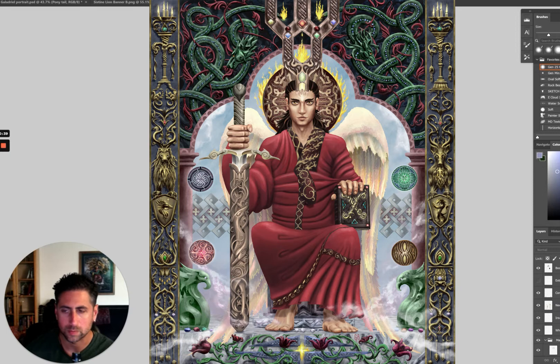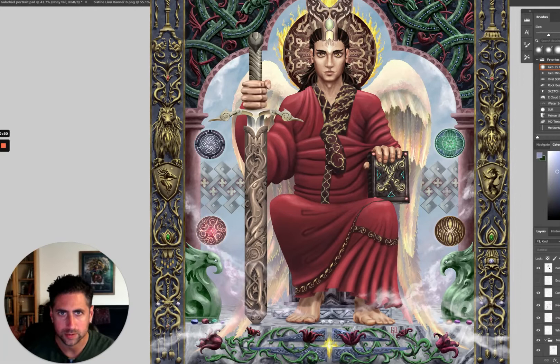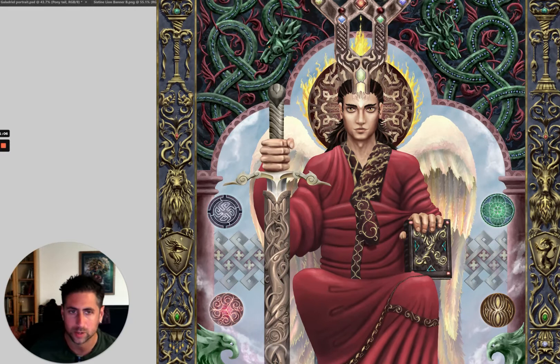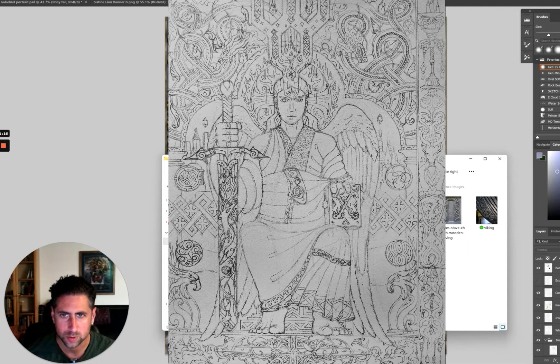So, Archangel Gabriel - here he is. I'd like to talk mostly about the influences that went into this painting. I finished it in February 2020 and first presented it in an art show at the local library in March 2020 - so if you remember what was going on in March 2020, you'll have a sense of the context. This one started with a drawing, as most of my paintings do.